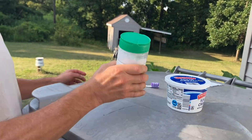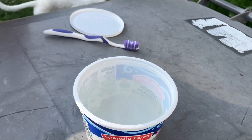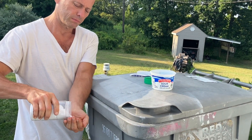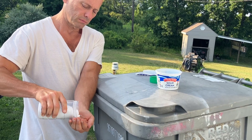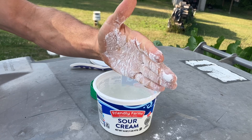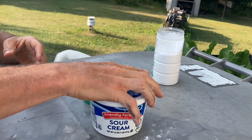We have baking soda that I just put into a parmesan cheese dispenser, some water. And you put a good amount in. Very scientific.